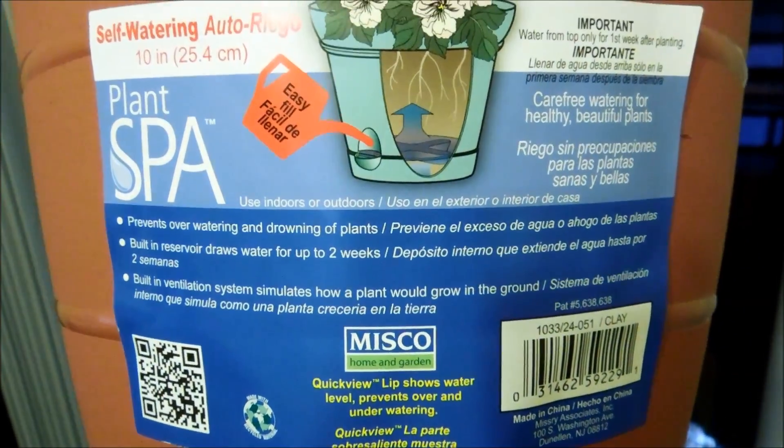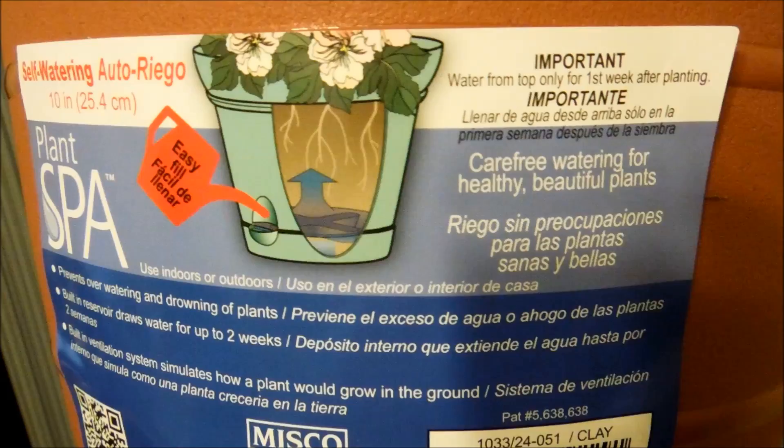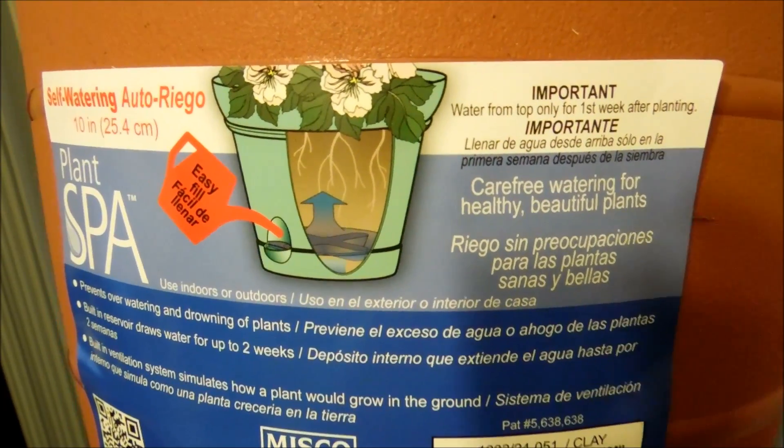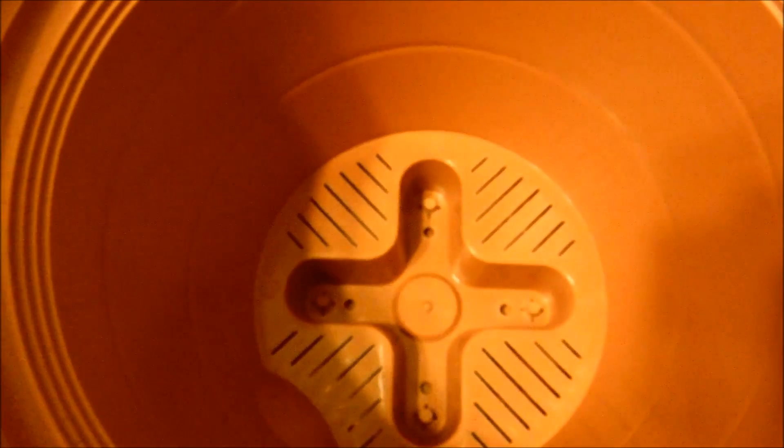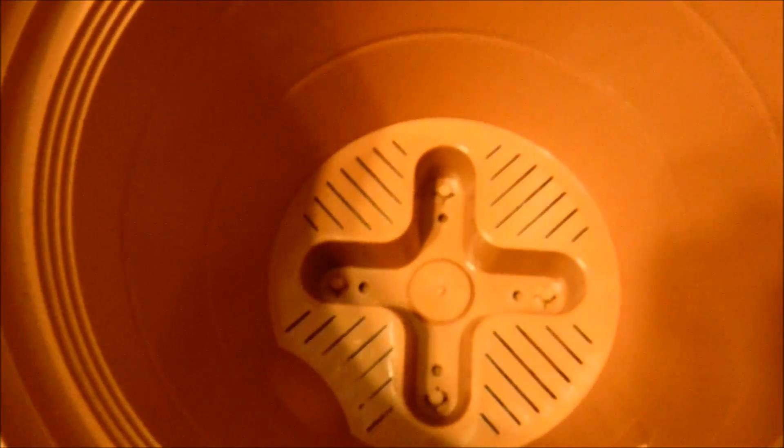The instructions say to water only in the first week of planting. So I'm going to fill this with potting mix and compact it somewhat because I don't like it to be too loose, and then water from the top after I make my transplant.